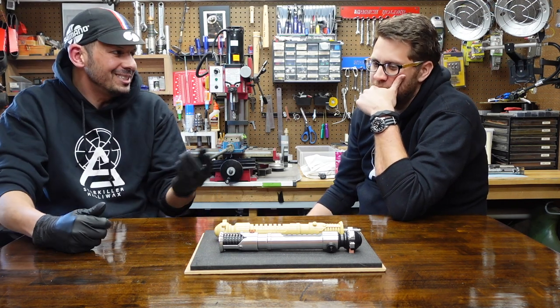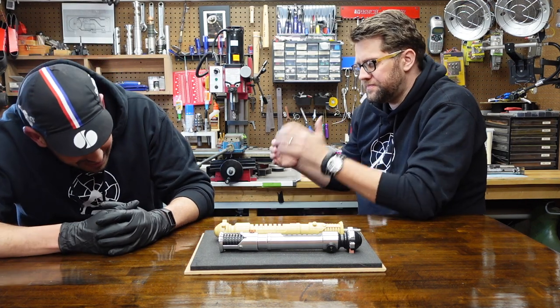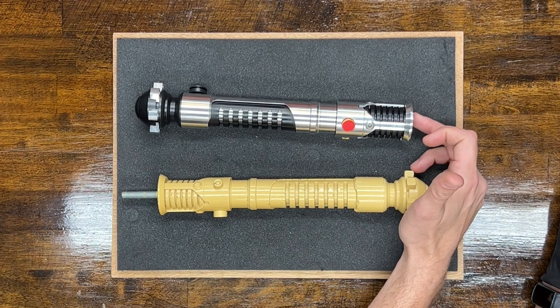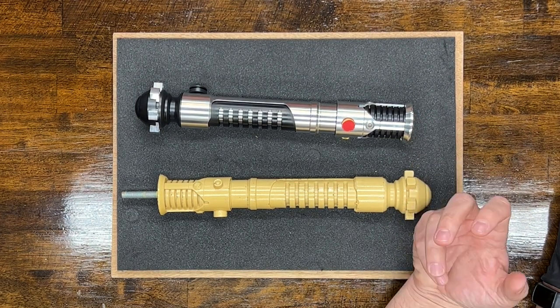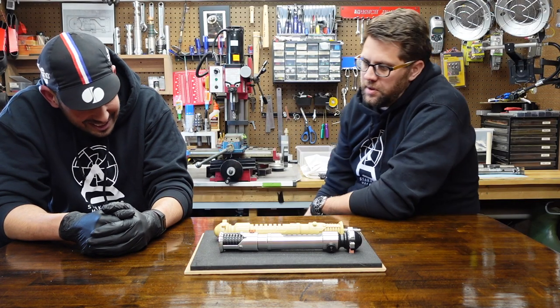A lot of weird details. Drew engineered the piece to be able to get the proper clocking of the threaded rod, and then you insert the emitter plate, and so it all lines up with the original. That's wicked.